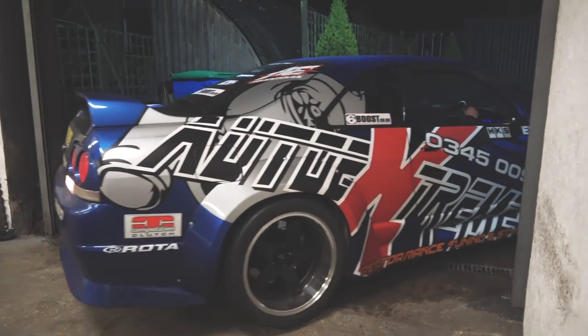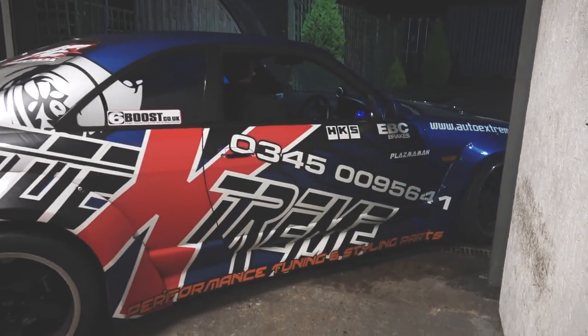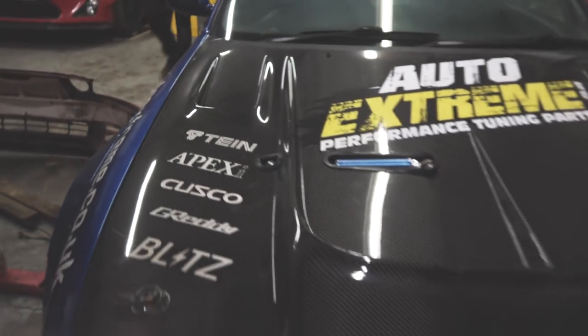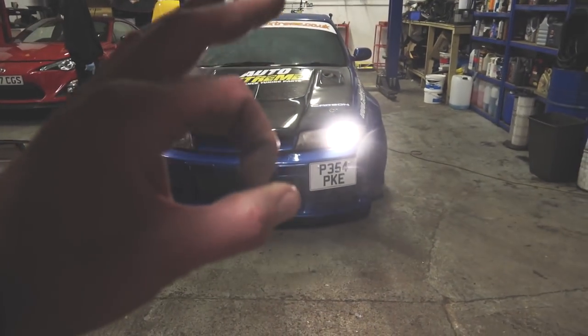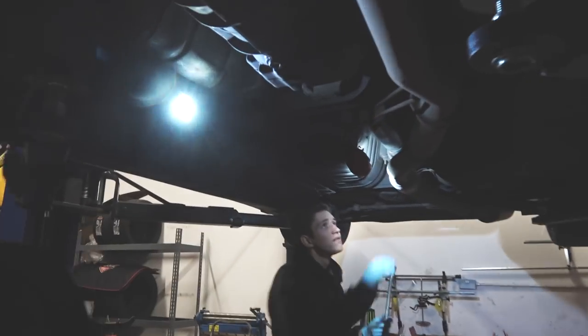Skyline! The car is now in the air, we're just going to drain the gearbox oil down here.